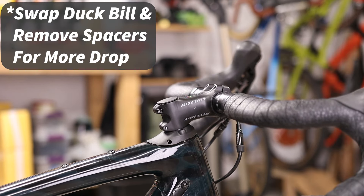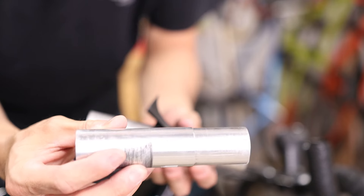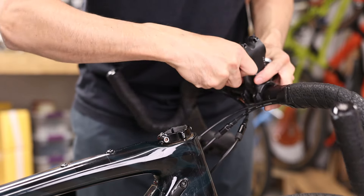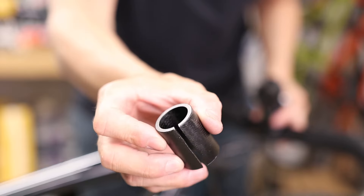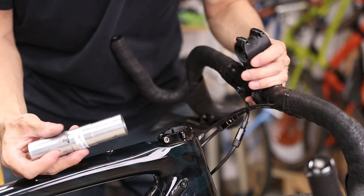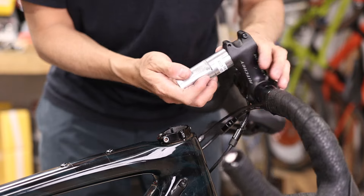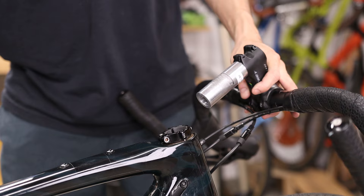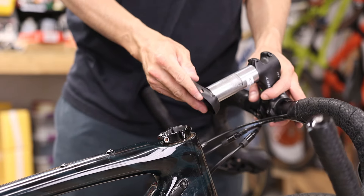Another key difference is that the Slammer version here accepts standard diameter 1-1/8 stems. Recall that all Future Shocks use a narrower, non-standard clamp diameter, so if you want to run a standard stem, you've got to use a shim. The thought with the FSD Slammer is to simplify this by just using a standard clamp diameter, so you can use any aftermarket stem you want, without the compromise in strength that accompanies using a shim on a narrower diameter steer tube.